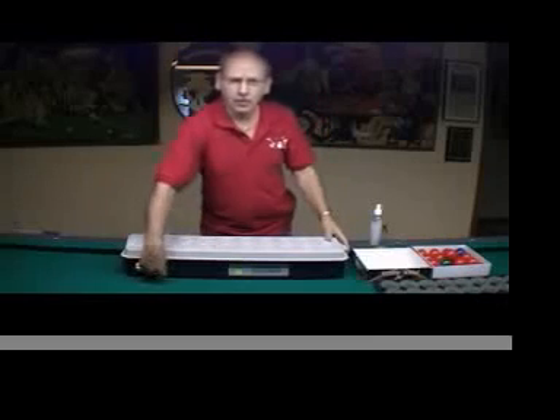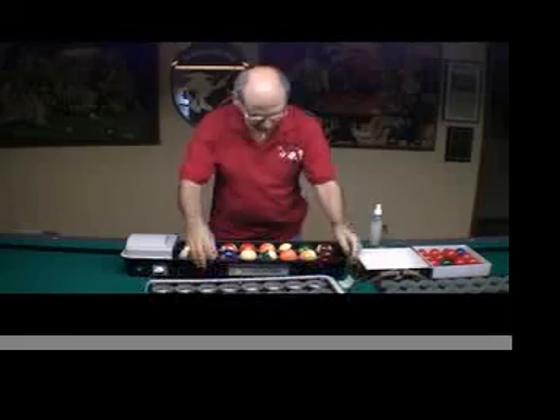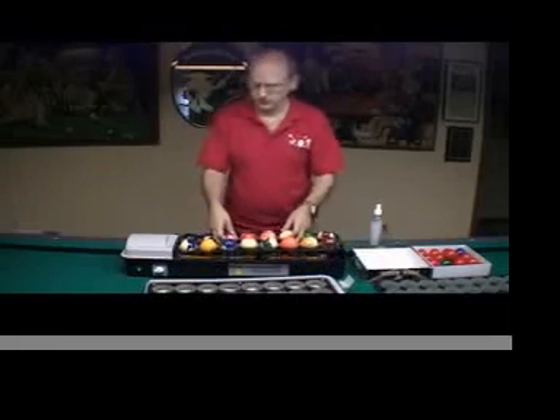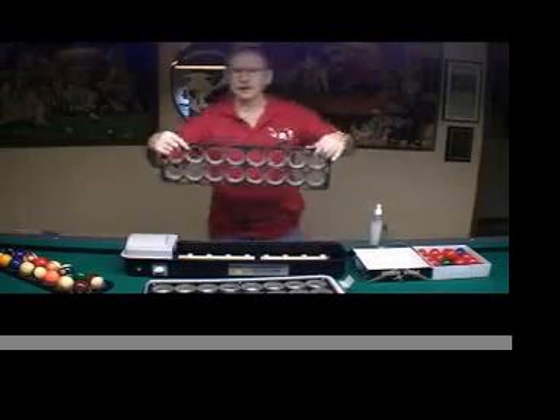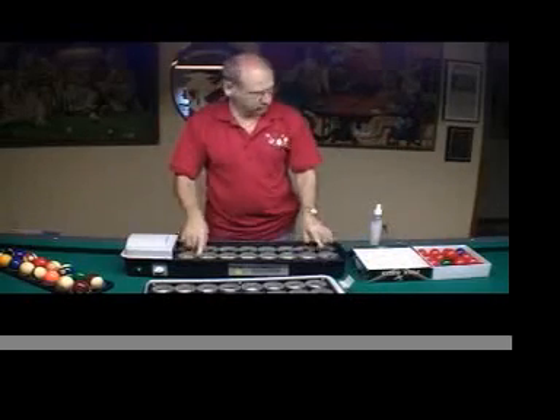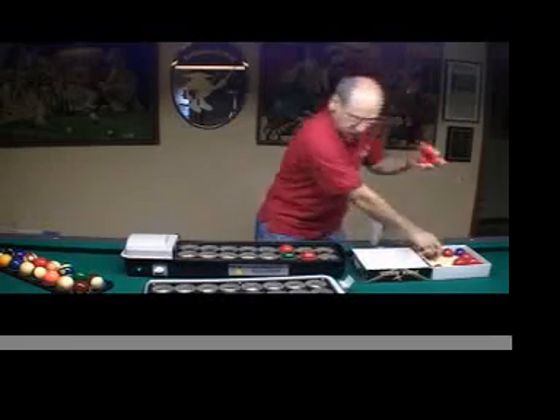If you want to do snooker balls, all you've got to do is just pop out the tray. Put in the snooker ball tray. Load your balls into the tray.